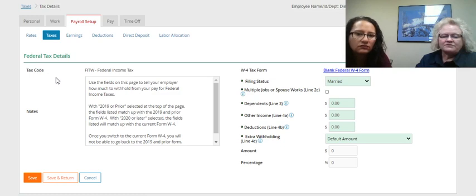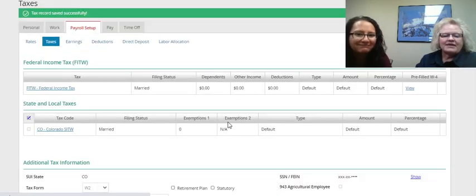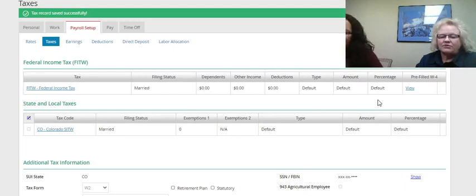On the right side of the screen, you'll make your changes. Once you've completed your changes, click Save and Return on the bottom left. You will confirm it. Once you've made your changes and get back to the screen, click on View on the right-hand side under Pre-Filled W-4.